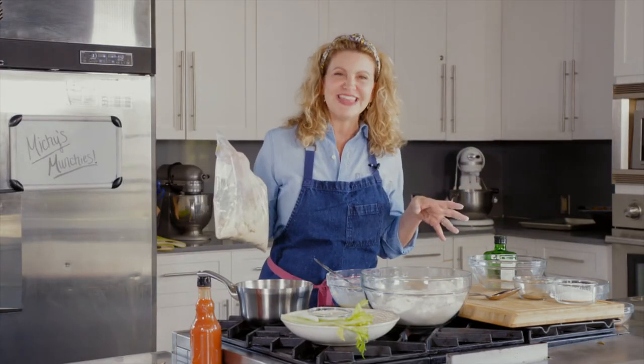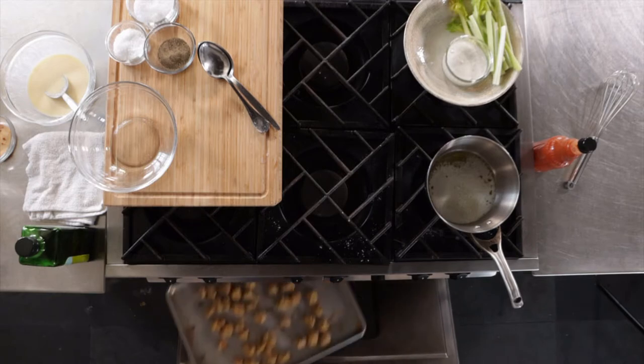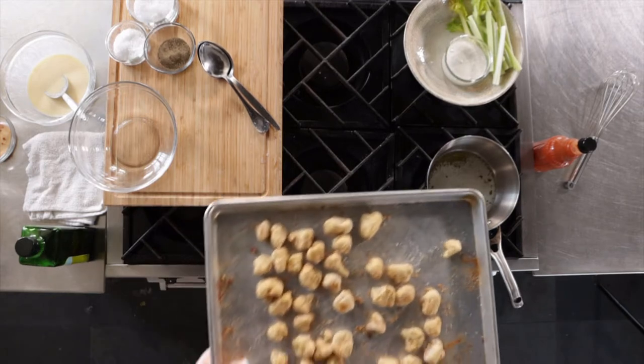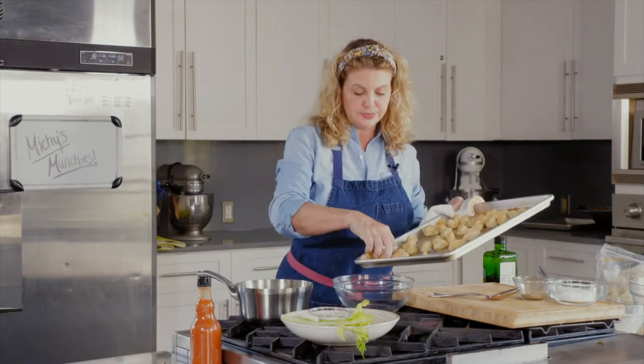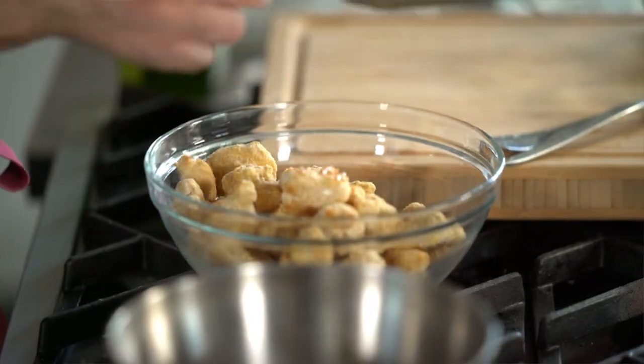You cook them in the oven — they take about 20 minutes. Let me show you what mine look like. I'm going to go right into a bowl, and these are now going to be tossed with a little bit of hot sauce.